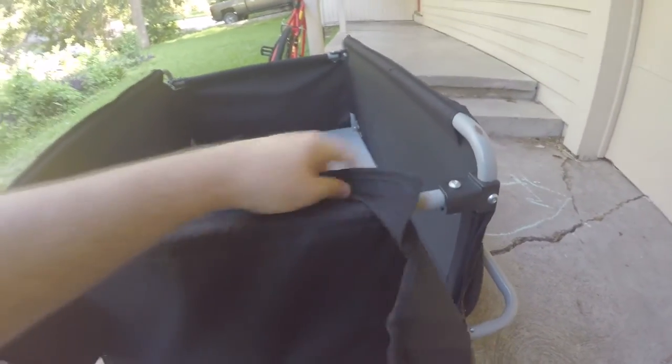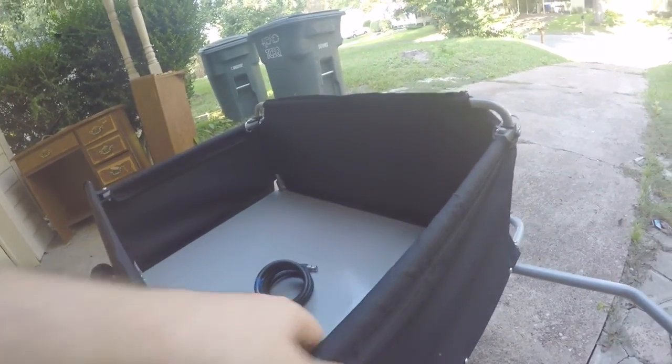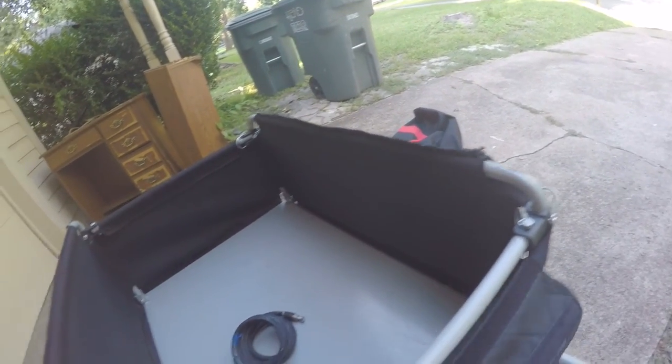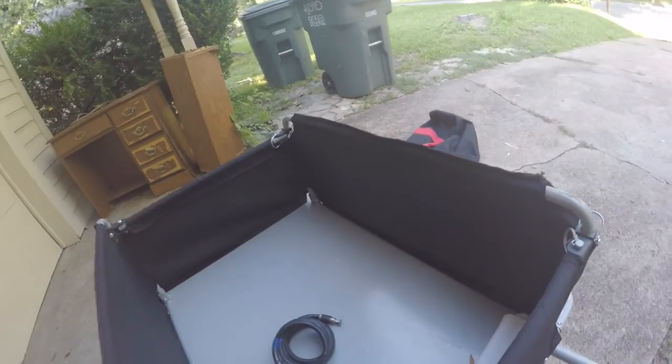I'm velcroing this back together — as you can see I can do this with one hand while holding the camera in the other. The same thing is on this side: there's a rail that goes around and the wheel here, and all of these pieces fold down. You can also take the whole front or back piece off entirely, so you could transport longer items — you could easily fit some two-by-fours in here if you really needed to.